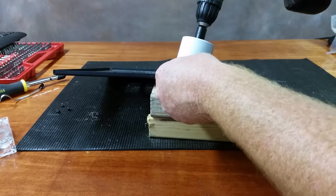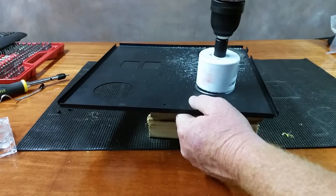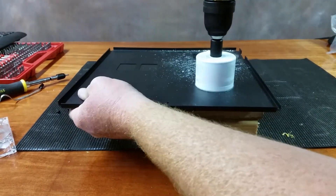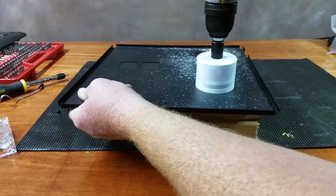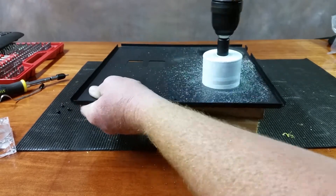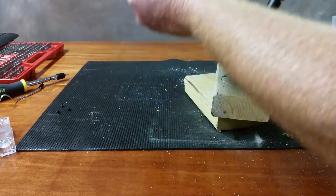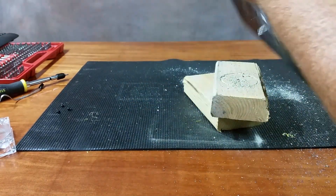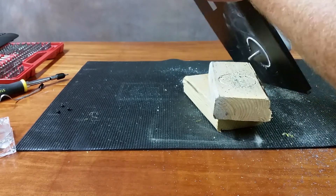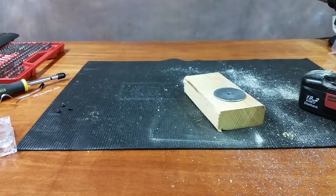You know what really, really helps is if you have a fully charged battery when you start this whole thing. There we go. I'll do some cleanup here real quick and then we'll get back into it.